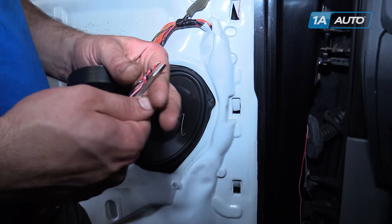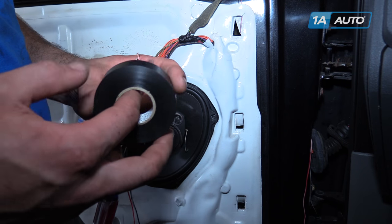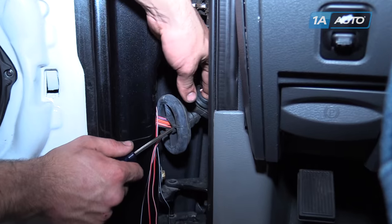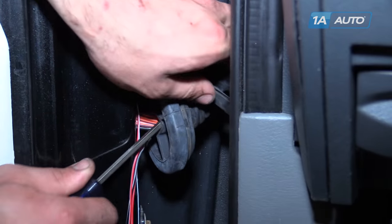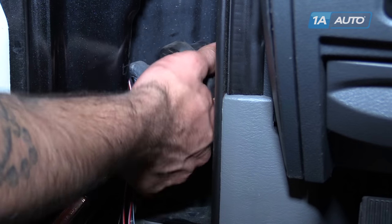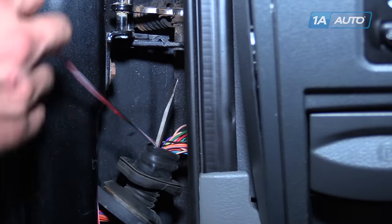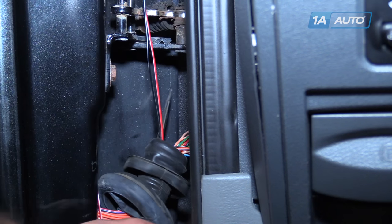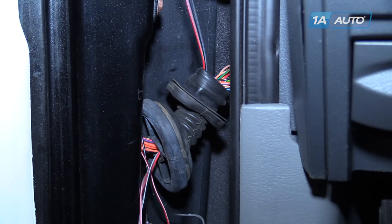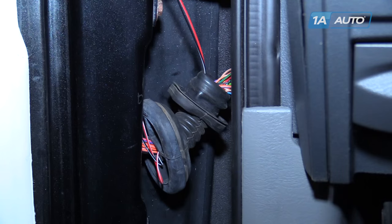We're going to tape the end of the wire to a thin flat blade screwdriver. Use that to send our wire through the loom, careful not to puncture any other wires. Hold your wires, pull your screwdriver back through, and feed the rest of your wiring through the loom.